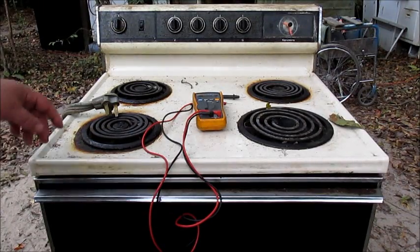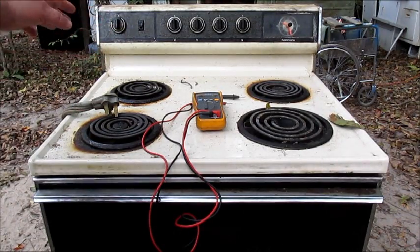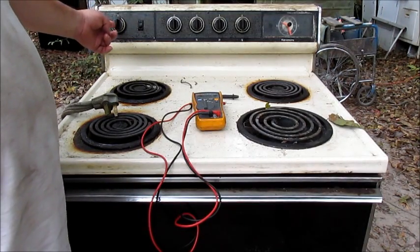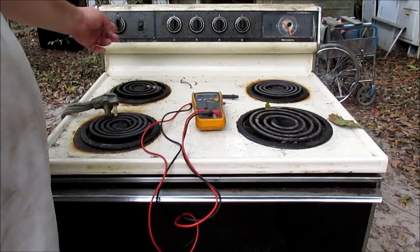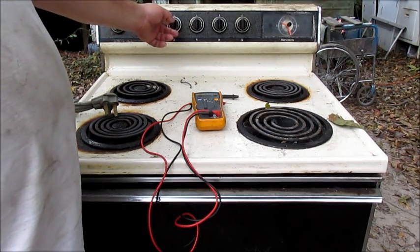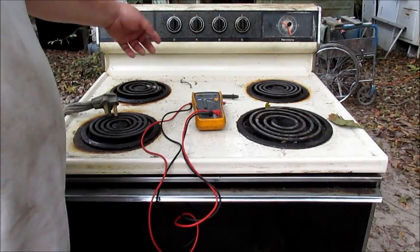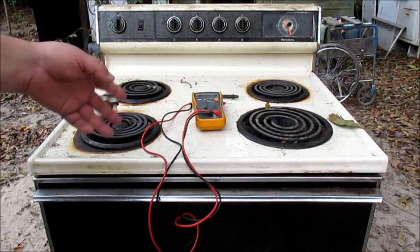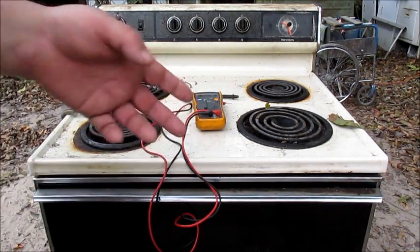This right here is just a plain Jane regular electric stove with an electric oven control, no electronics. It's got four plain Jane electric switches. We're gonna check it and see what's wrong with it.